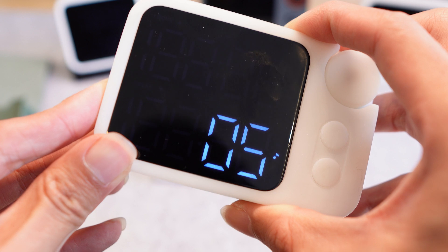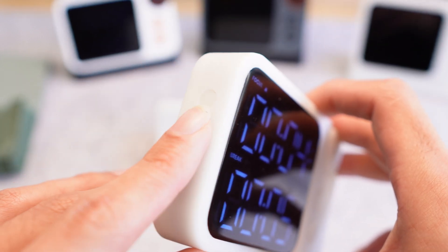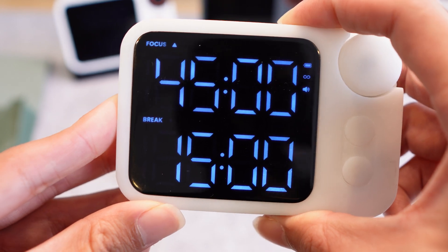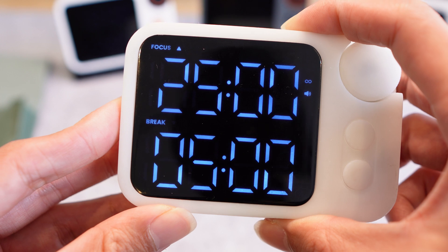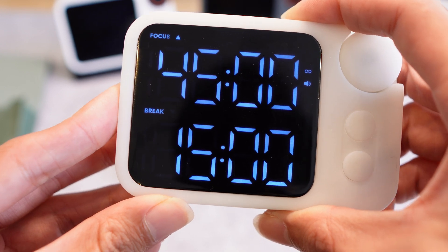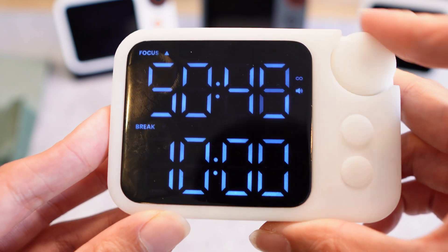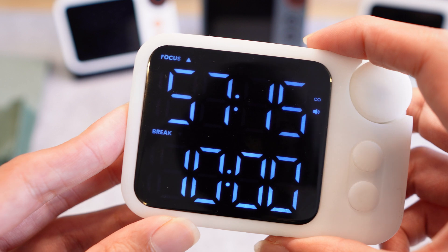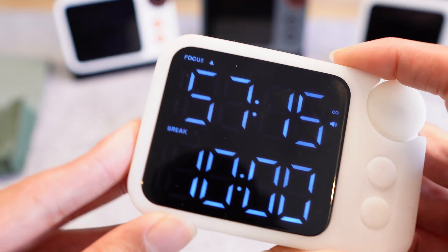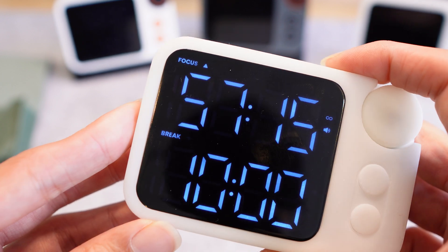Closing out the settings menu returns you back to the main screen. We also have a preset mode — the button isn't printed on yet but it's the preset button we've been working on. In preset mode you hit it and it toggles through three specific presets: the first is 25-5, which is the most used form of the Pomodoro method; then 45-15; and the third is a custom preset where you can set any time. For example, I'll set 57 minutes, hold down the preset button to save it, and now cycling through preset 1, 2, 3 will return to 57-15.